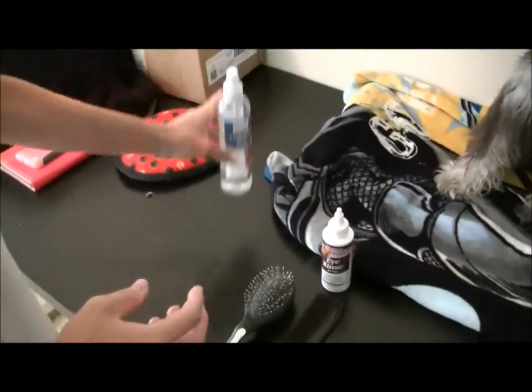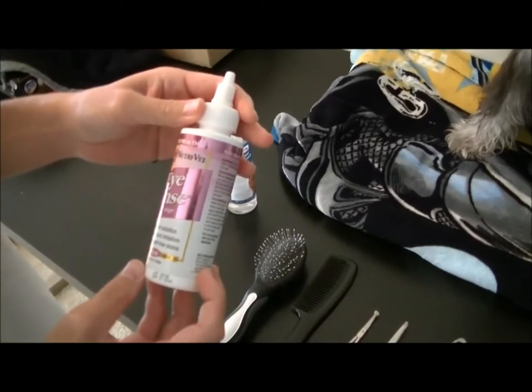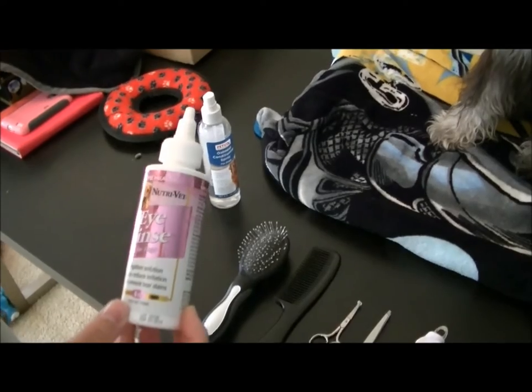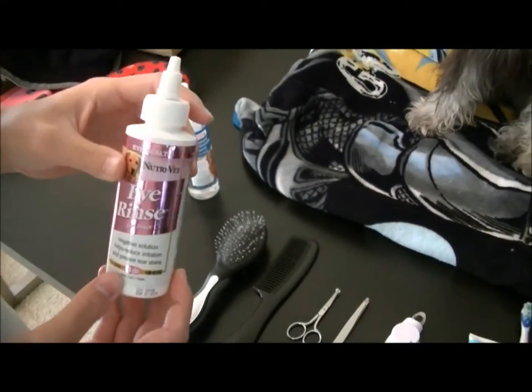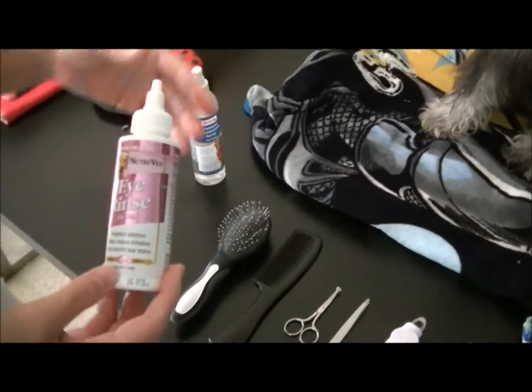This is just an eye rinse for dogs, mainly because they get stuff in their eyes when they're at the dog park — feces or whatever it is. It just kind of clears them out, so I give them a few drops right after the dog park, after I wash their paws and everything.